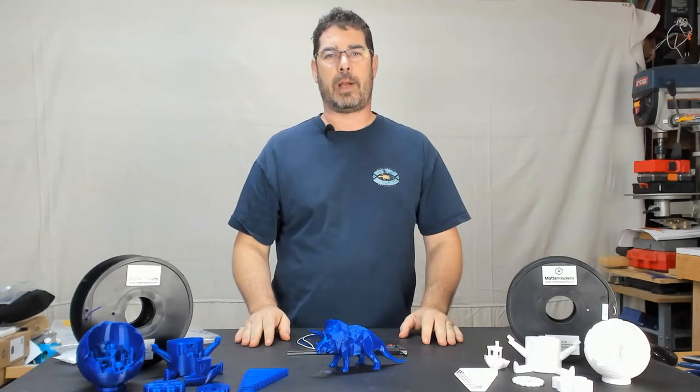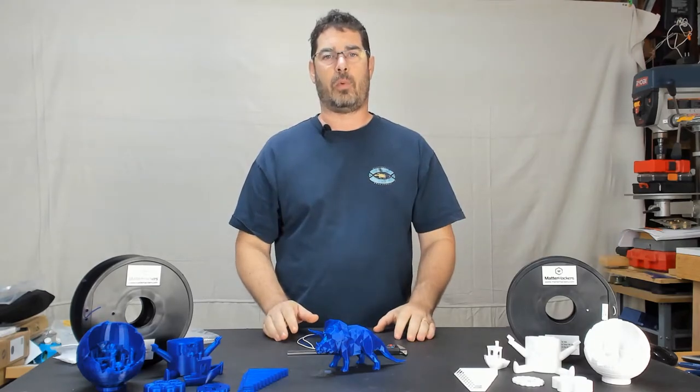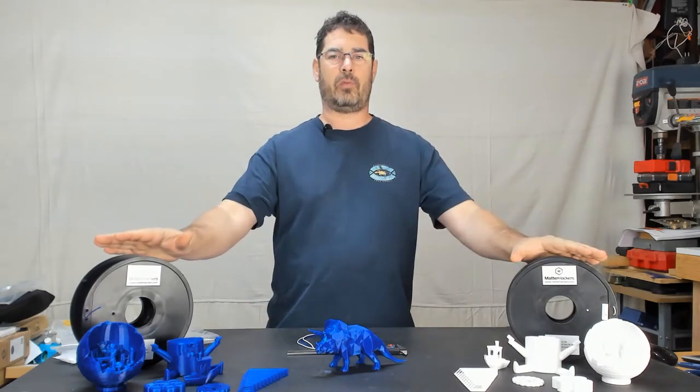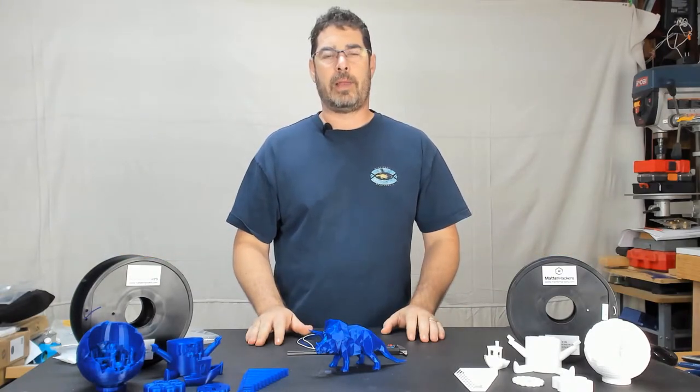Aloha my internet family, how are you? Welcome back to Practical Printing. We haven't looked at any filament on the channel here in a while, and when MatterHackers reached out and offered to let me take a look at the new Build Series PLA, I thought it would be fun.